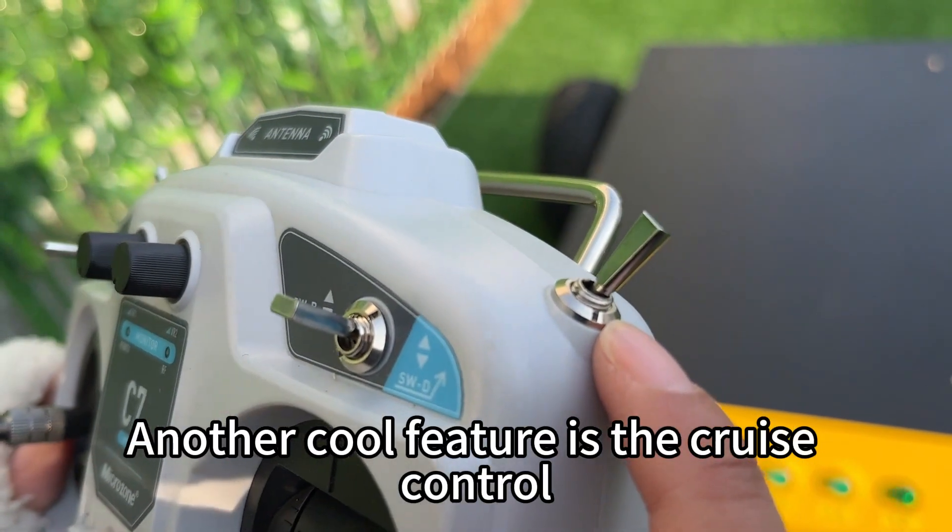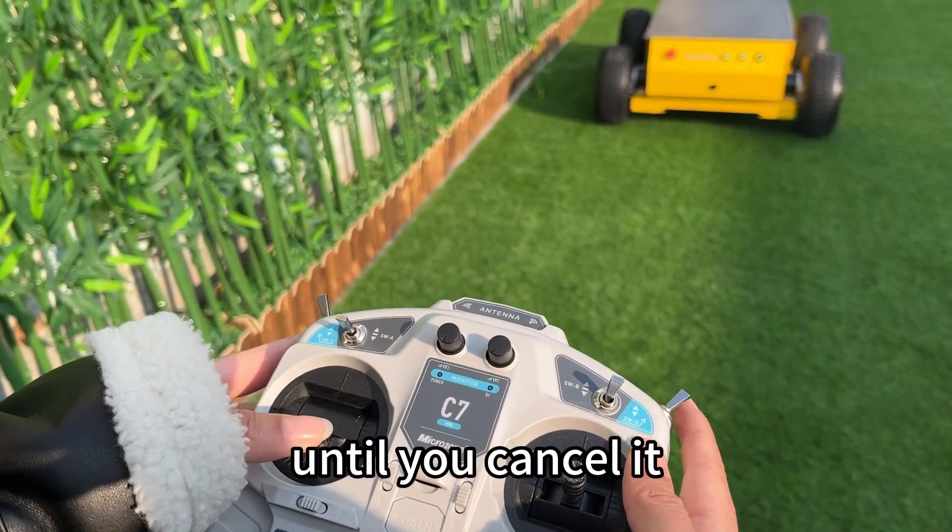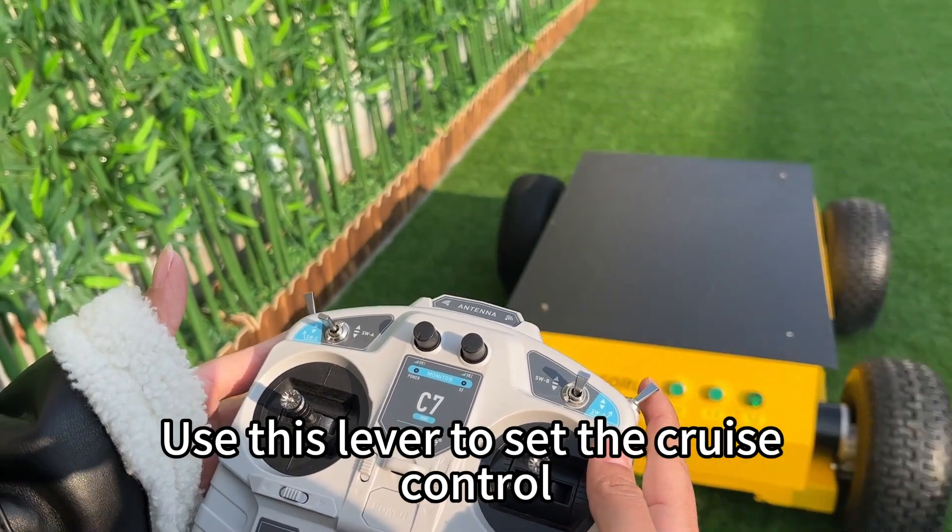Another cool feature is the cruise control, which enables the machine to move at a constant speed until you cancel it. Use this lever to set the cruise control.